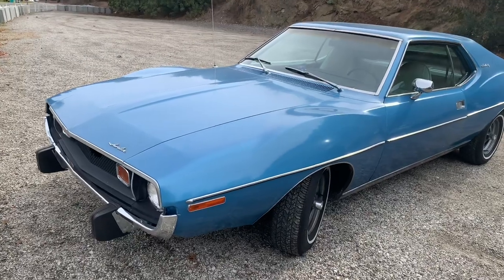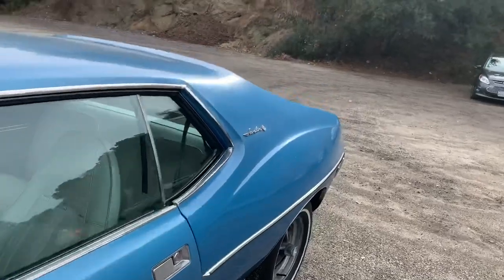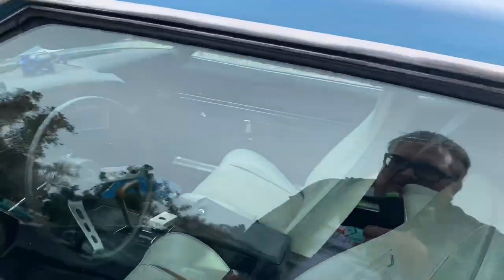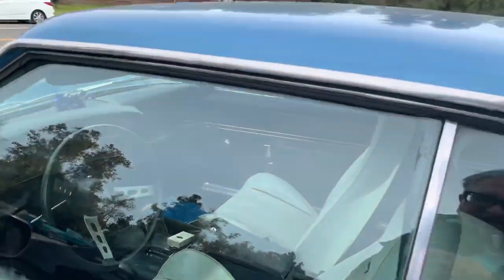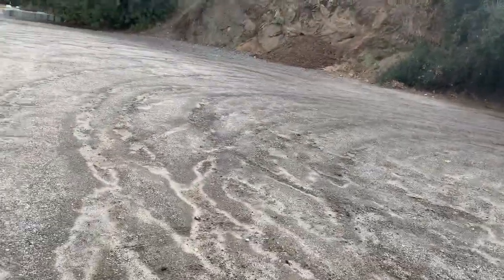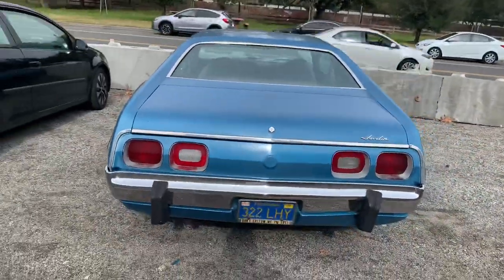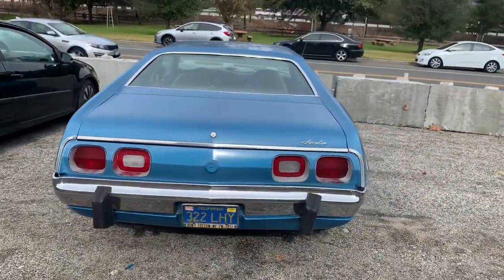This early '70s Javelin decided to park somewhere else, but we're going to video it anyway because it's a really nice original car. These have gotten kind of scarce. As you remember, they had the Javelin and then the shorter version, the AMX — those were the American Motors muscle cars from that era.